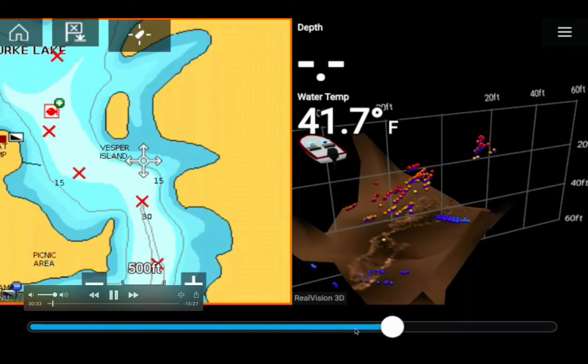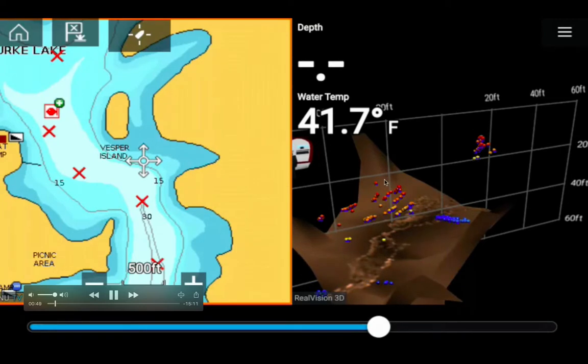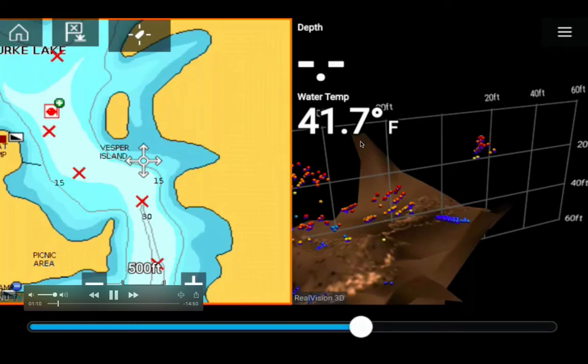This bar here is actually the scroll back — it has recording history, sonar history for 10 minutes, so you can move this white ball backwards up to 10 minutes. Right now I'm in sphere mode instead of point mode, meaning the fish are displayed as balls — each ball represents a fish.